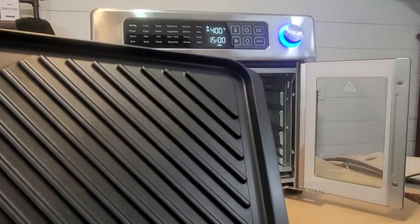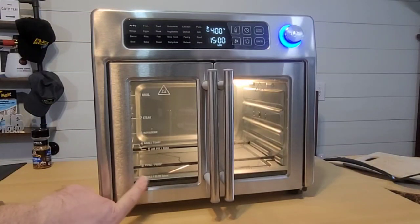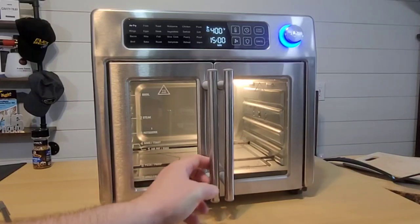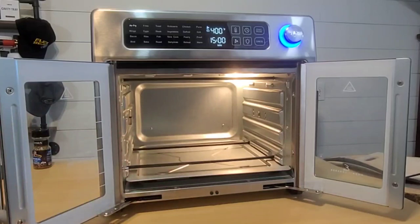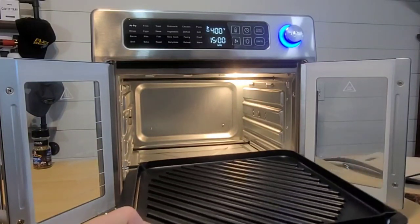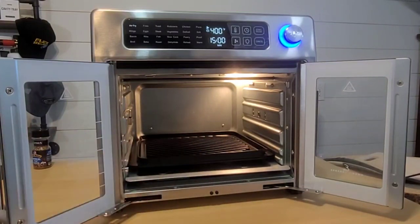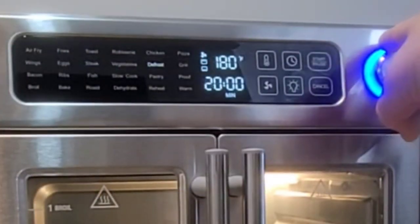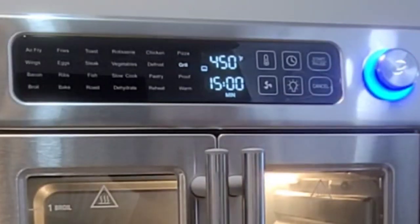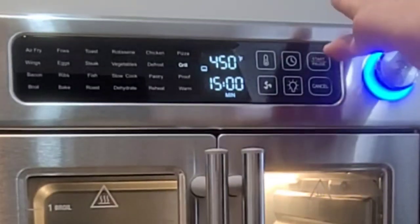What I'm gonna do now is preheat this, because in order to grill we have to preheat. If we find the grill setting, we see it's at the very bottom — that's right above the heating elements. So we're gonna slip the grill pan in on the very bottom. It says 450 degrees Fahrenheit for 15 minutes. Let's hit start.